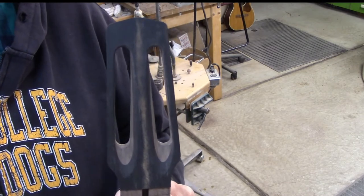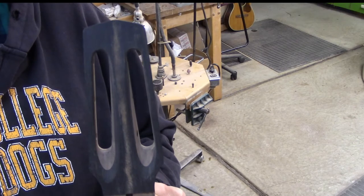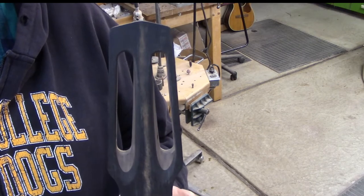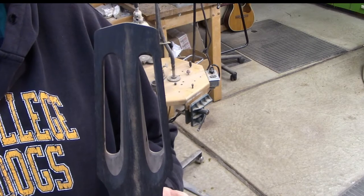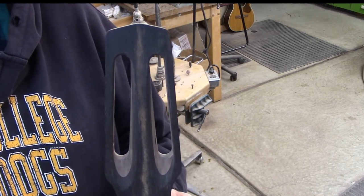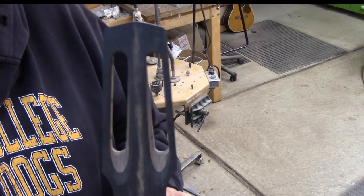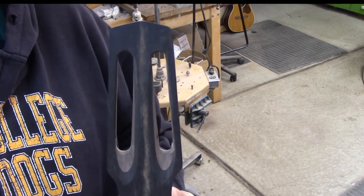The original Selmer guitars didn't have truss rods, but when I decided to start building these styles of guitars many years ago I talked to a couple of pretty prominent players of gypsy guitar music, and they both suggested that if I was going to make any improvement on the original design, it would be to put a truss rod in the neck. So I pretty much always include a truss rod.